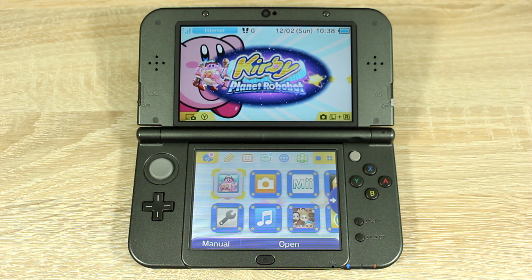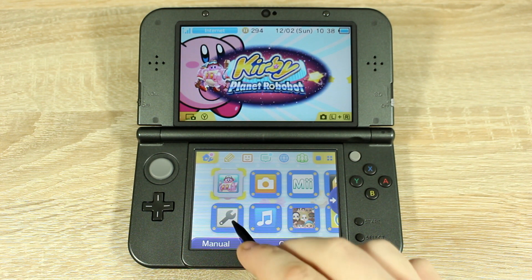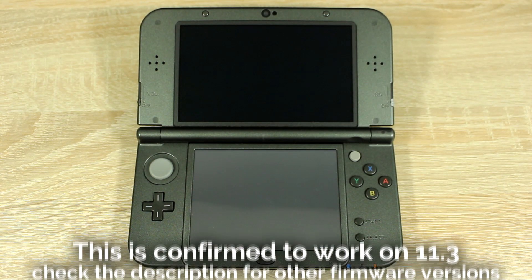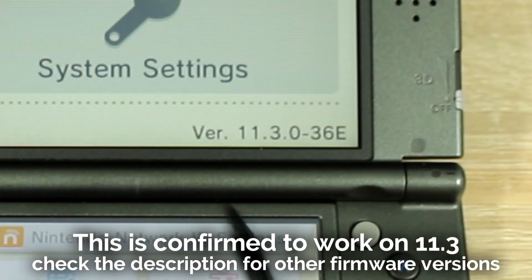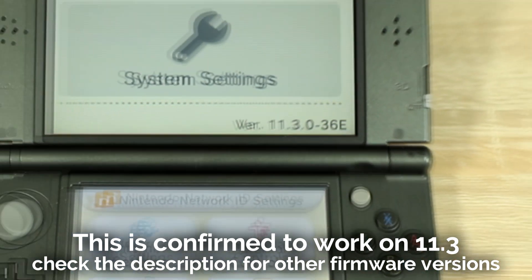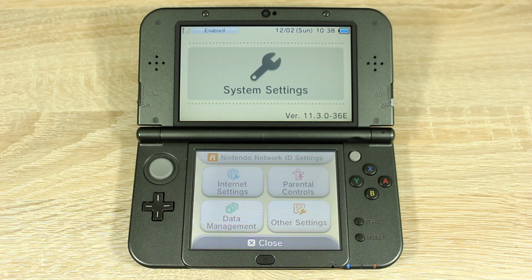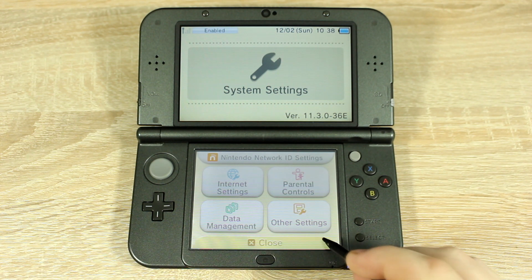Now let's get started. The first thing you have to do is open up system settings and check that your firmware version is on 11.3. If your 3DS is not on 11.3, check the description — it might still be compatible with this homebrew version. Note down your entire 3DS firmware version including the letter at the end. We'll need to use this later.